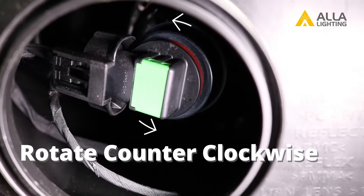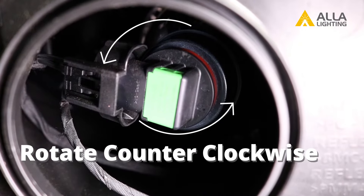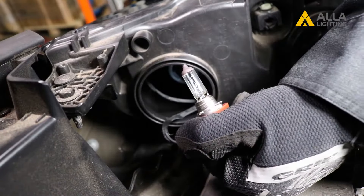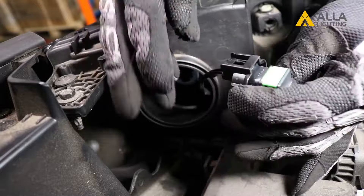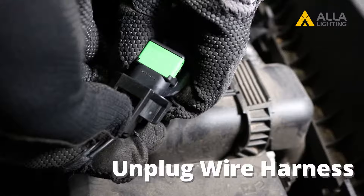Locate the old halogen bulb and loosen it by turning it counter-clockwise. Pull the old bulb out of the housing. Unplug the wire harness by pushing down on the locking tab and pulling it apart.